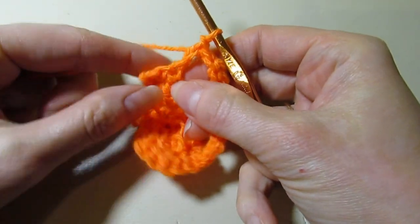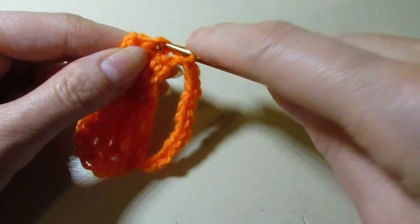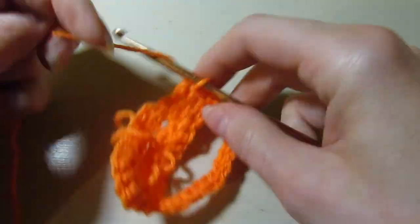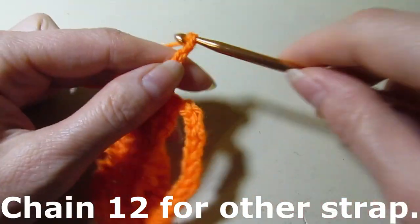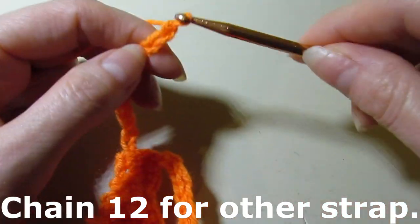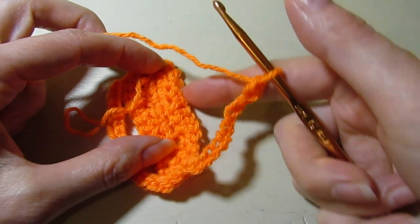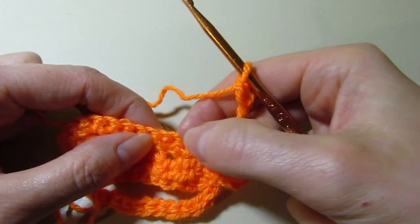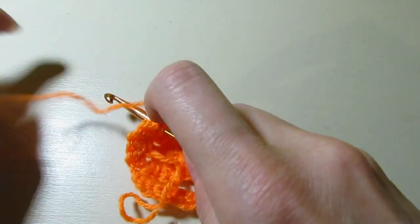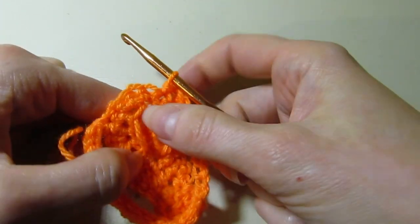Now we are going to slip stitch across the back of the heel — just one, two, and three. And we're going to chain 12 again. So I have my 12 chains. On this side, we are going to skip our seven stitches: one, two, three, four, five, six, seven. And then we're going to slip stitch in the next one. So now we have our second strap anchored on there.